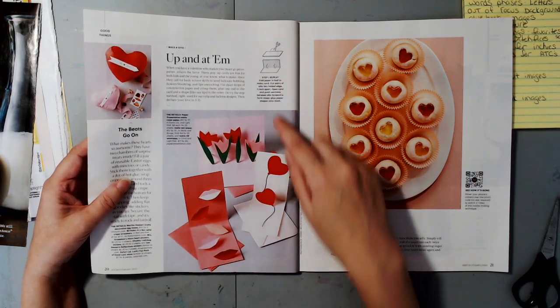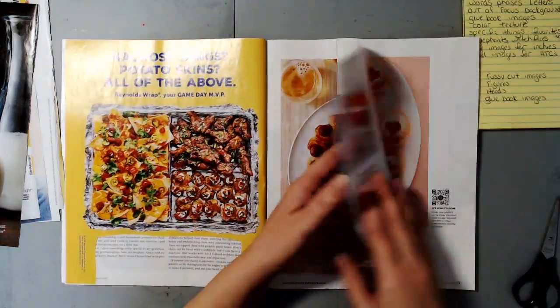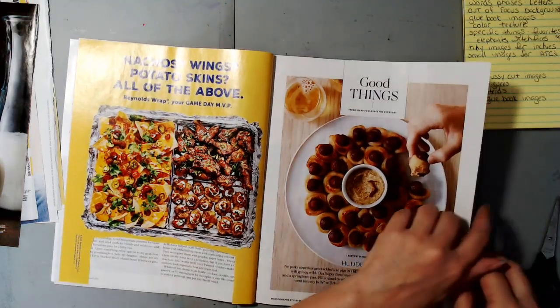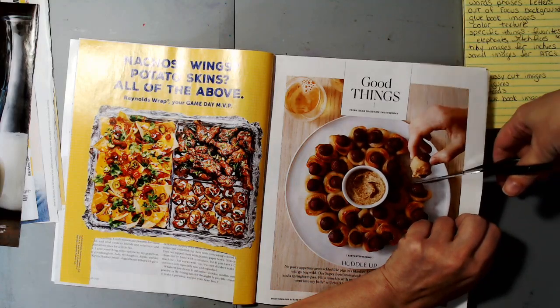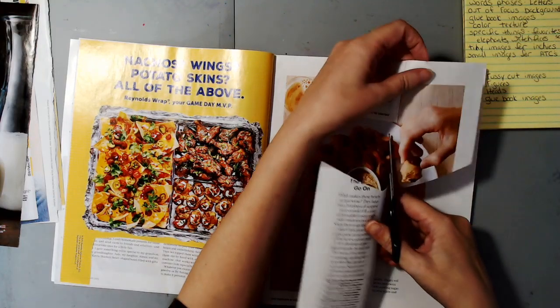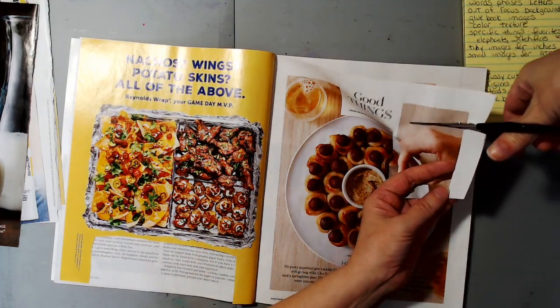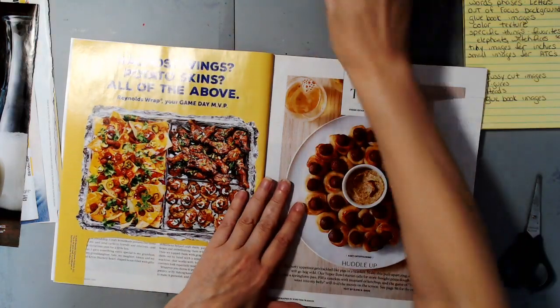I want this hand — I don't know exactly what I'd be cutting out, but I really just want this hand. I'm going to fussy cut it out later. I always look on both sides of the page before I cut anything out — well, not always, sometimes I forget.